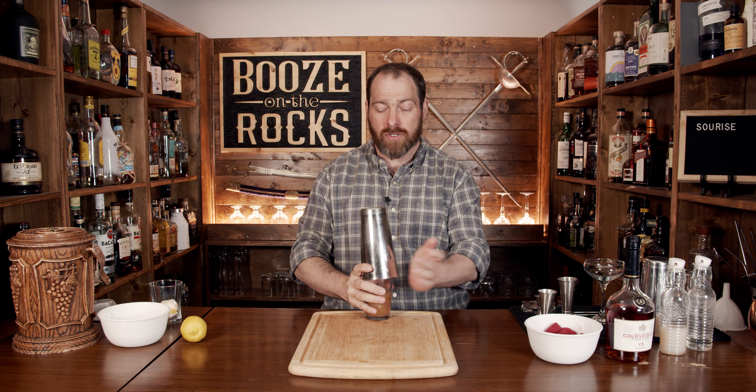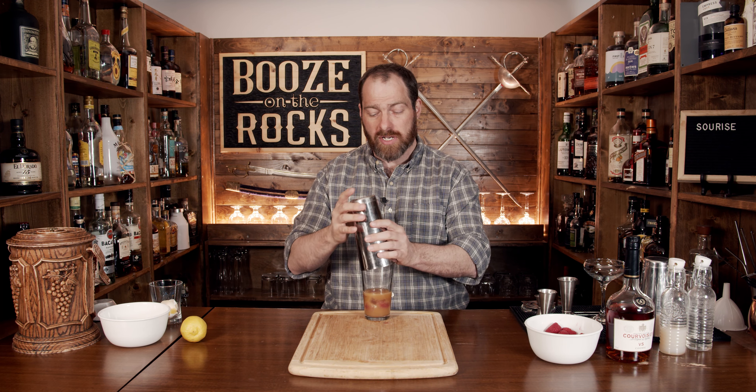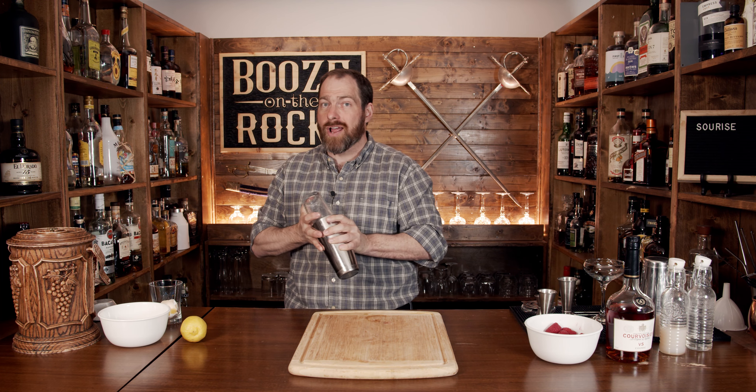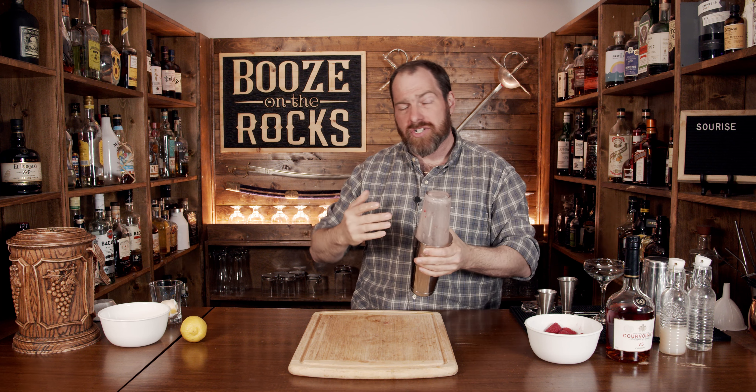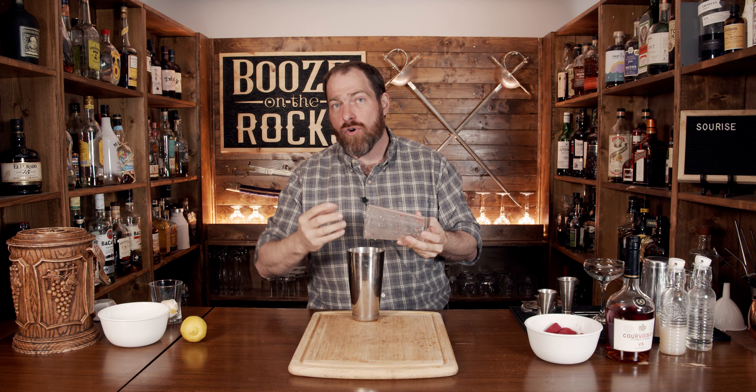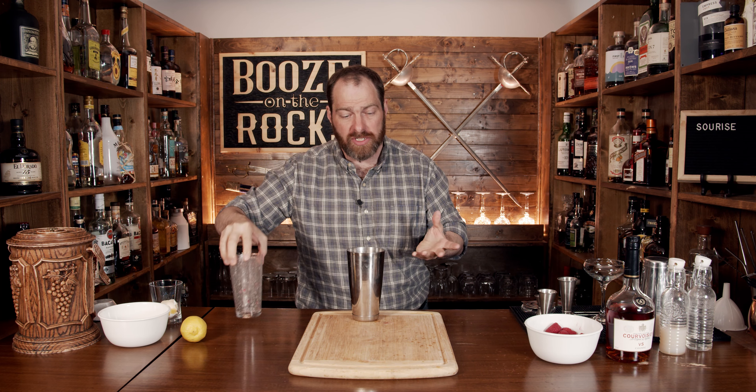One thing you'll want to do is pop the tin back off slightly because you're going to get a little bit of gas in the process. Hold onto it really hard, make sure you've got a really good seal, and shake hard. What's going to happen is it will begin to foam and emulsify the egg, which is really what you want.